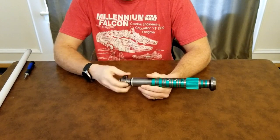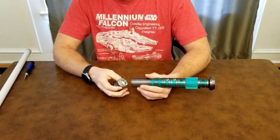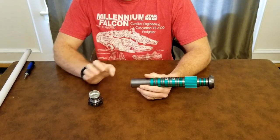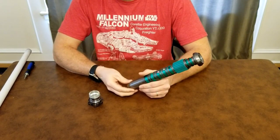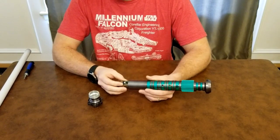Inside here we have a Proffieboard 2.2 — the new board that's been out for the last couple of months. I got in on one of the runs from the summer. I think this is actually one of Cal's runs that he ended up doing.